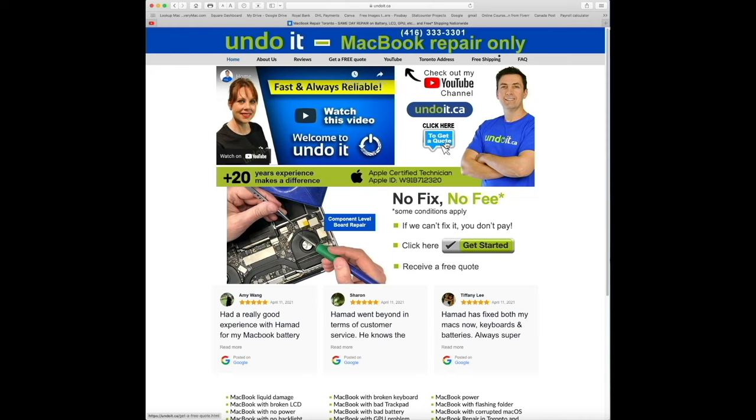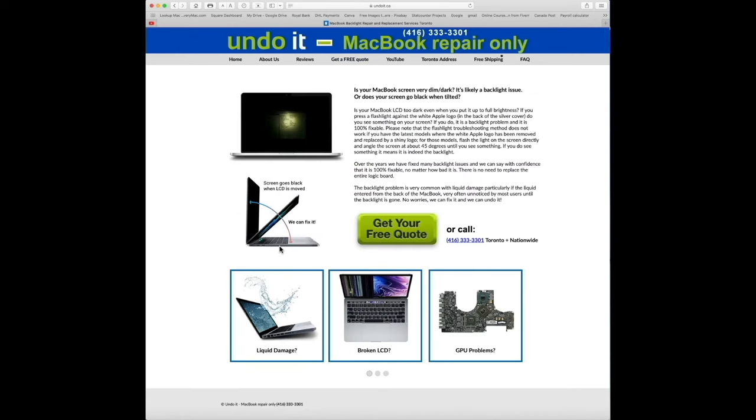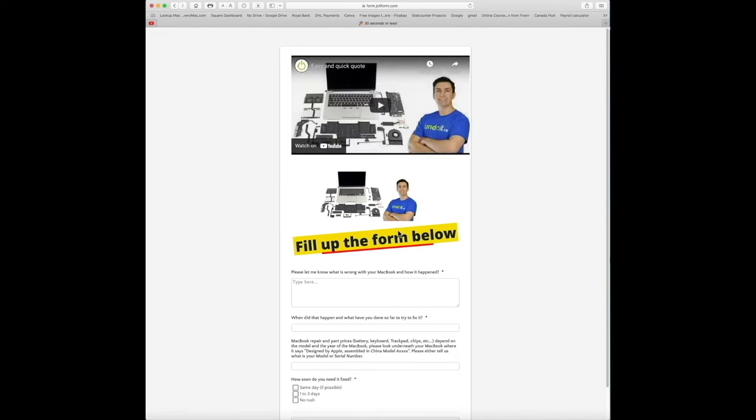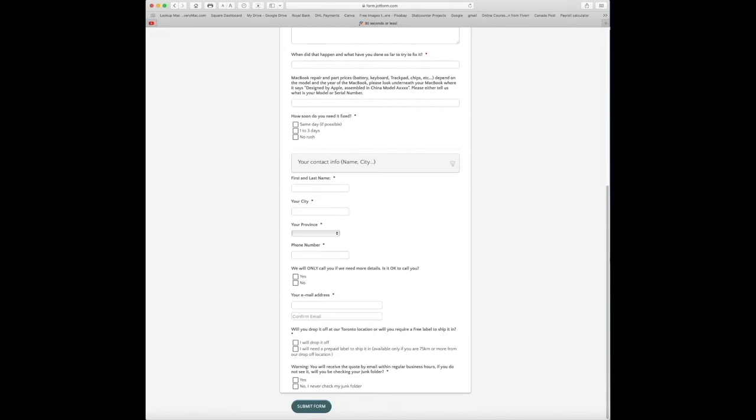Click here to get a quote, or you can also click on the menu and get a free quote — it's the same link. There are nine different categories, so try to select the one that best applies to you. In this example, I'm just going to click on 'my screen is black,' and let's assume my screen goes black when I tilt it. You can either get a free quote online or you can also call if you prefer. I'm just going to click on get a free quote, fill up the form, and click on submit.